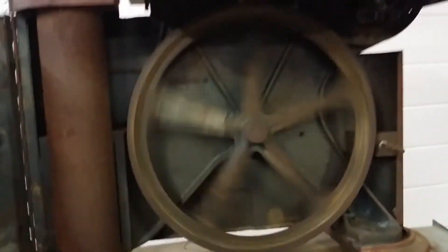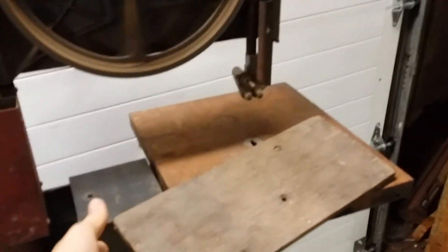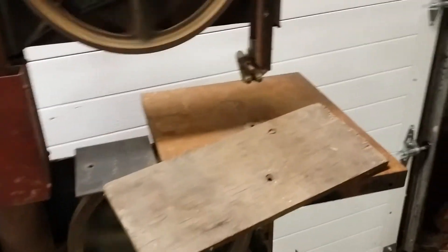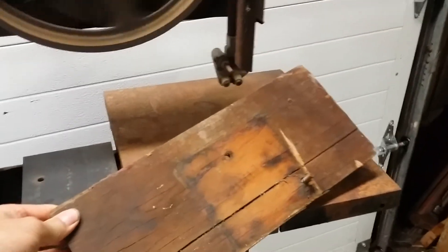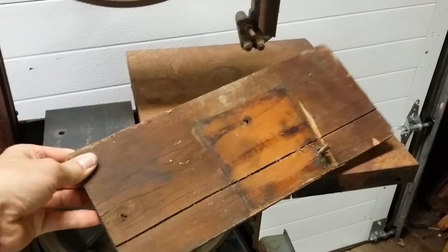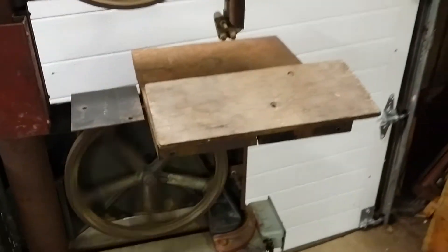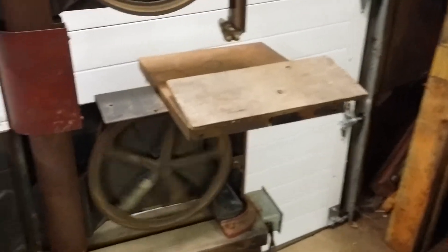This is kind of a funny thing — it looks like that might actually be an original part to this machine. I just about threw it away; I just thought it was some piece of junk. But a lot of the pictures I'm seeing of this particular model actually have that, or a very similar looking piece of wood secured in the throat area there.